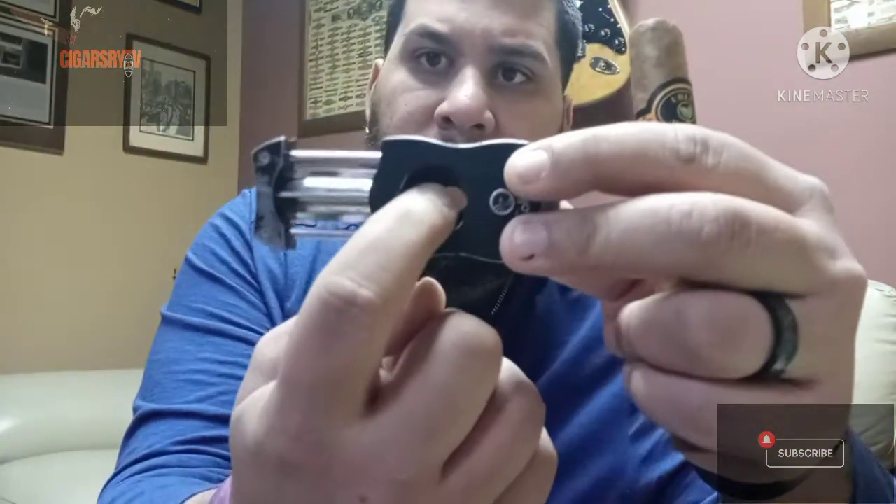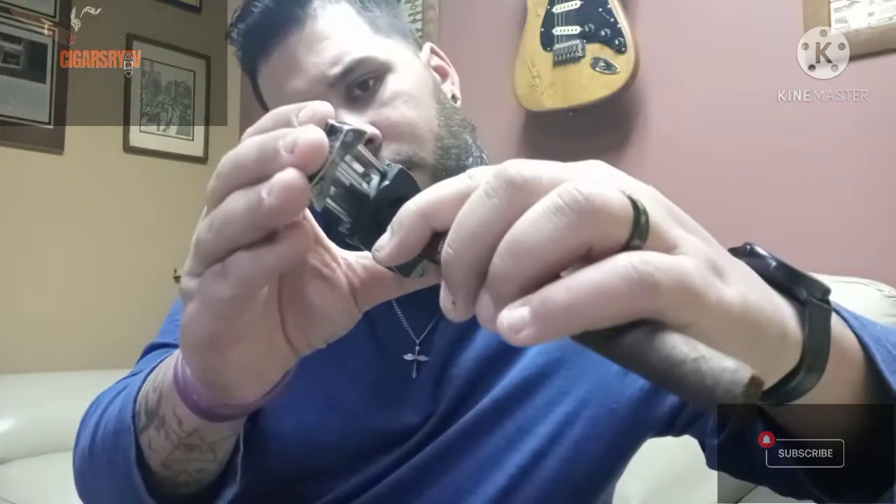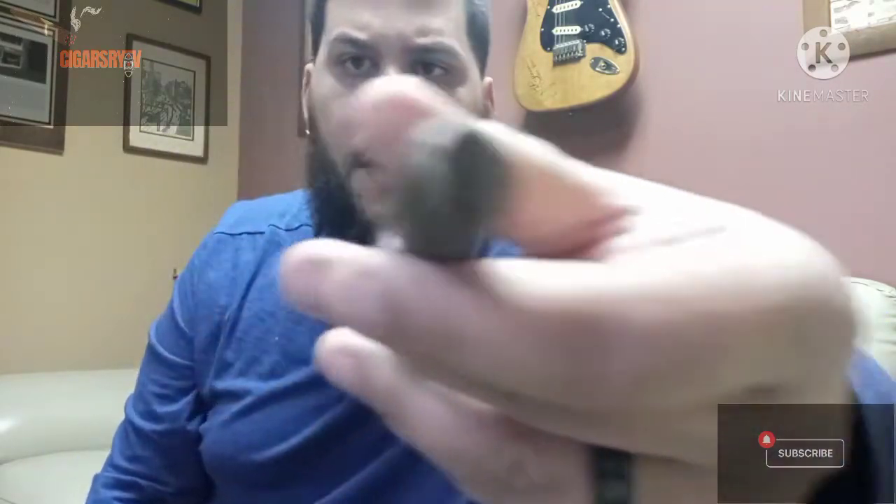Then you have the handy V cutter. It's got a deep V inside there, you close it and it cuts. You want to stick the tip of the cigar inside there and boom — that's why it's called the V cut.